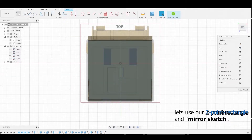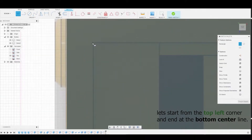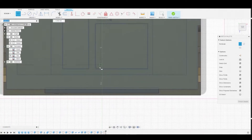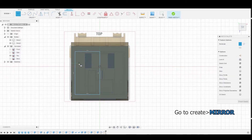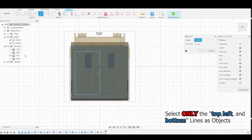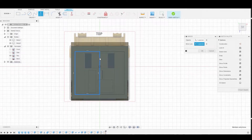Now we can start using the two-point rectangle. I'm going to introduce how to mirror the sketch. Start at the top left corner and end at the bottom center line. Our goal is to get this rectangle on the opposite side as well, so go to Create and select Mirror. We're going to select only the top line, the side line, and the bottom line, and the mirror line will be the middle line. Once satisfied, hit OK.